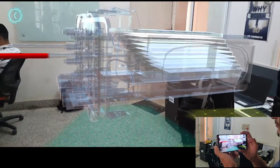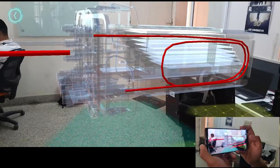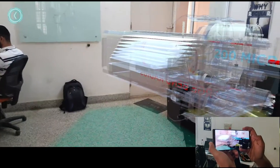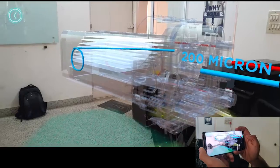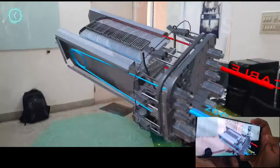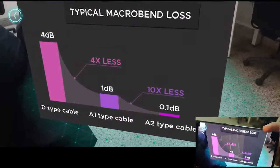D-cable is having a larger bend radius. A2 cable is having a smaller bend radius. The splicing augmentation is complete now and we can see the signal loss statistics on screen.